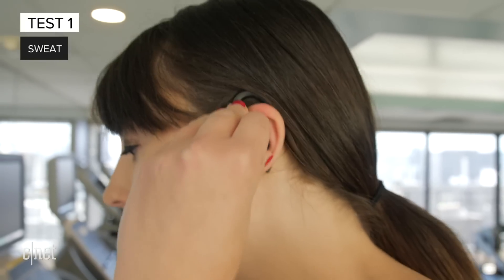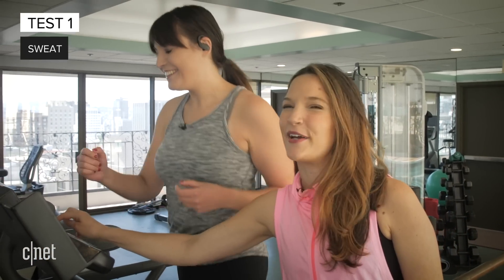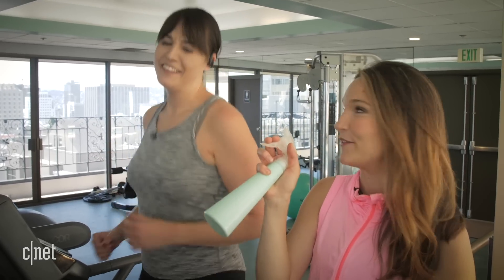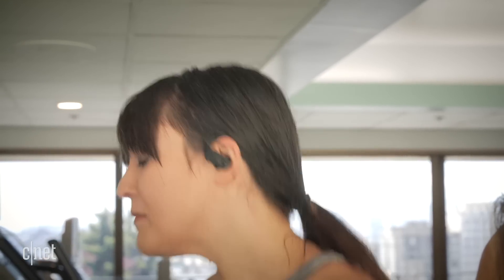Let's start with our sweat test with the Powerbeats Pro. Let's make it a little more intense — work up a sweat over here, Lexi. And since we don't have time to wait for you to work up a sweat, I get the fun job of spraying you in the face to simulate some sweat. Look at that — she's sweating. My very sweaty workout is complete.